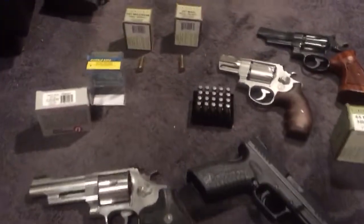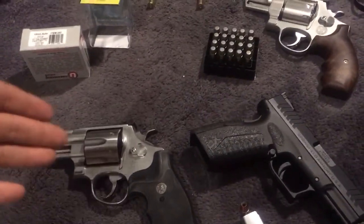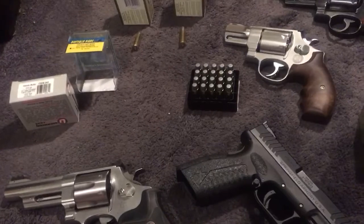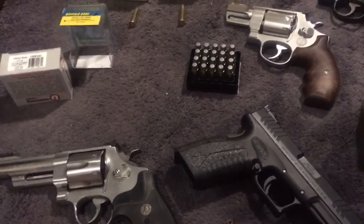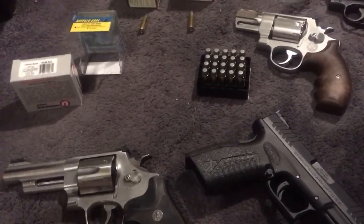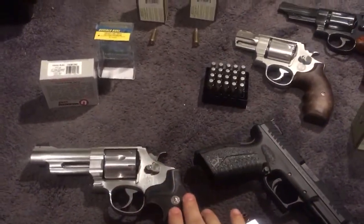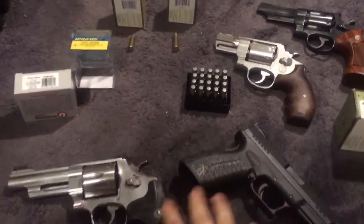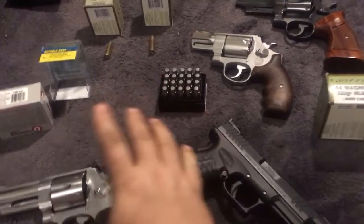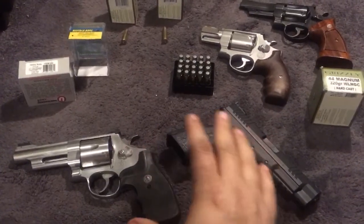Bear defense isn't about power per se, even though you do need power. All of these guns are underpowered — probably the 460 and the 500 are what you'd want for maximum power in a handgun, but you're giving up concealability, shootability, round capacity, and the expense of the cartridge. If you had one shot and were going to hit him, then the 460 or 500 would be better no doubt. But the 357 is a very, very good penetrator, and that's what we're really talking about — penetration.